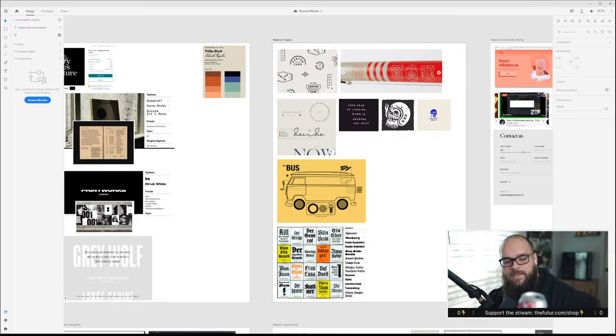By the way, the seltzer of the day is pomegranate dragon fruit — Good and Gather — it's delicious.